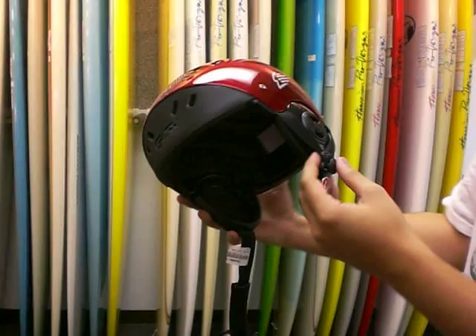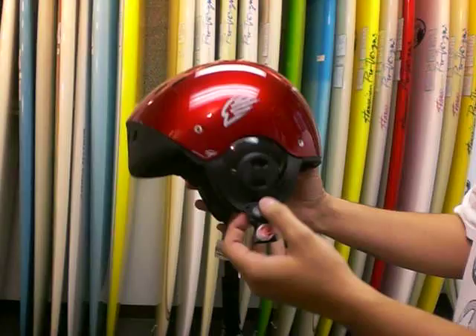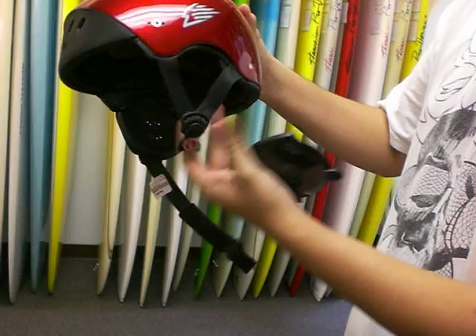This is Kyle from Hawaiian South Shore. Just wanted to show you guys our new Gath helmets that we keep in stock along with the sport hat. This one is called the Surf Convertible, meaning that you can remove the earpiece for a better fit, depending on what you're using it for.